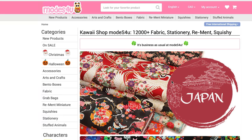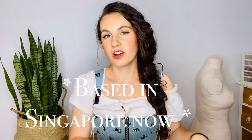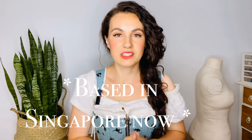First of all, I want to give a shout out to Modes for You, who is the fabric company that sent me the fabric for this project. Modes for You is a fabric company based in Hong Kong, but they sell a lot of Japanese fabric.